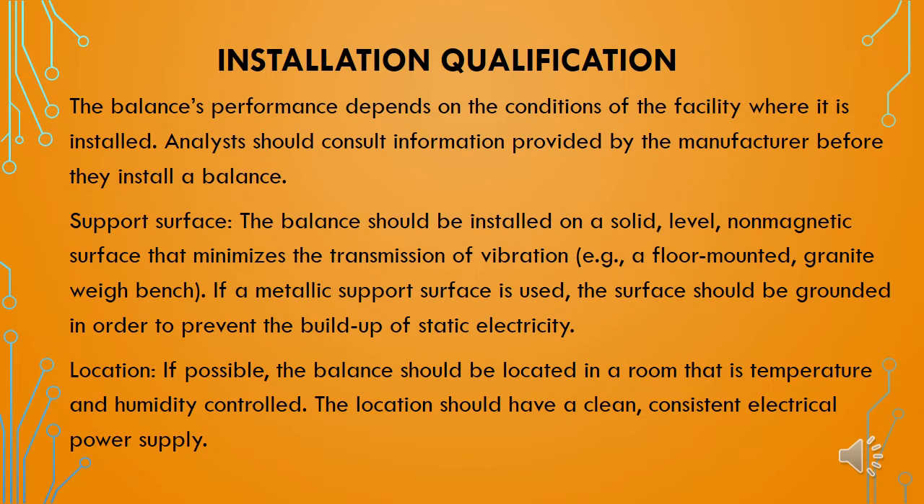First we will see the installation qualification requirements for the weighing balances. The weighing balance performance depends on the conditions of the facility where it is being installed, and analysts should consult information provided by the manufacturer or equipment supplier before installation. The balances should be installed on a solid, level, non-magnetic surface that minimizes the transmission of vibrations. For example, a floor-mounted granite weigh bench can be used.